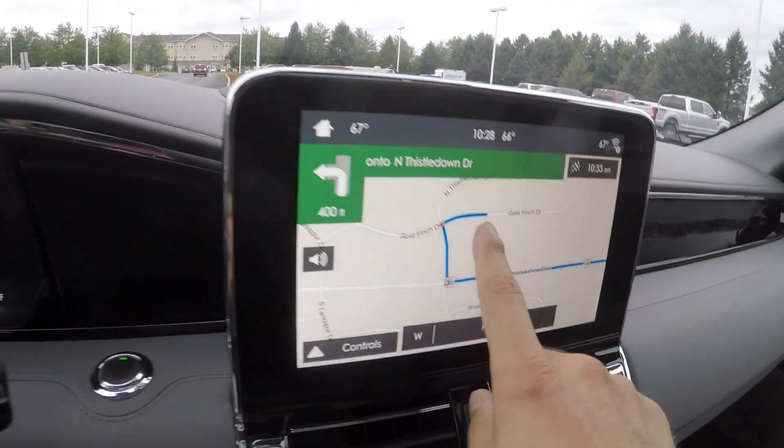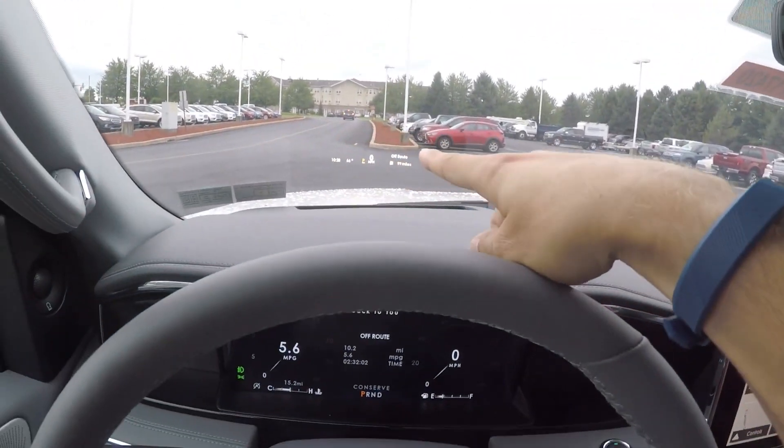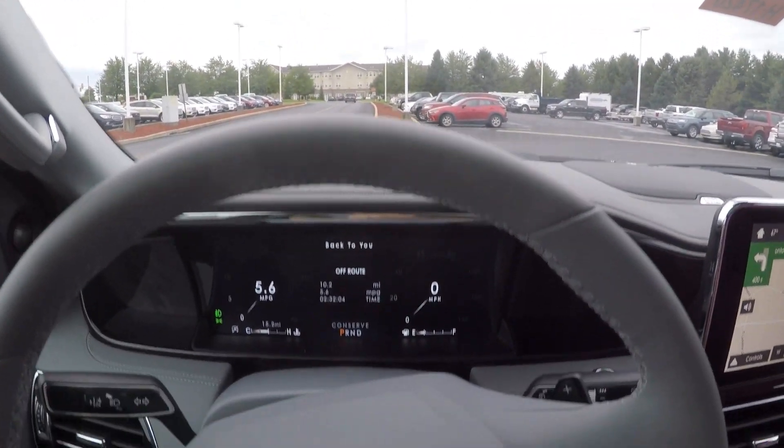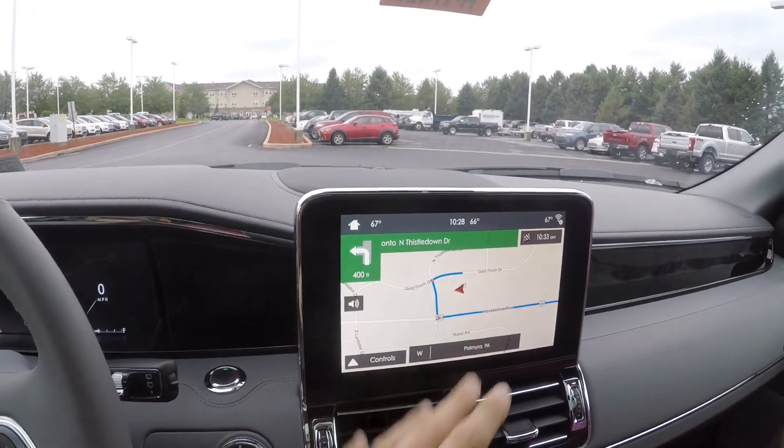It says off route. Once I get over here, I think it'll say like '0.02 miles, turn right' or turn left. But look how huge that is — it's essentially like a little iPad in front of you.